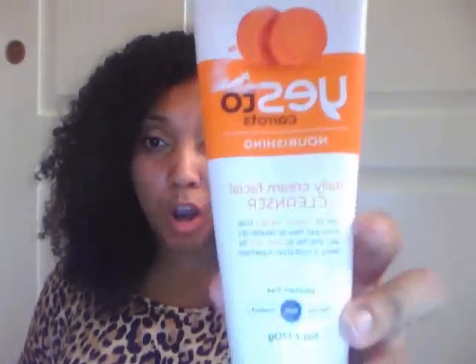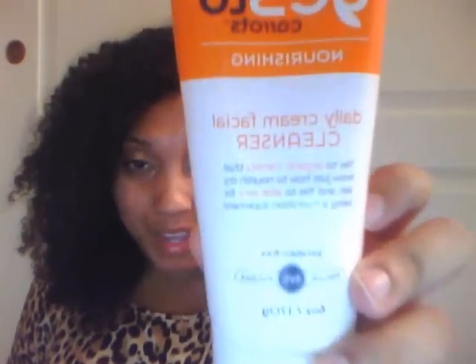I've been using the Yes to Carrots for about a month and haven't seen any ill effects. I got it from Target — it was on sale for $1.60. It's just a nice cleanser to get everything off.